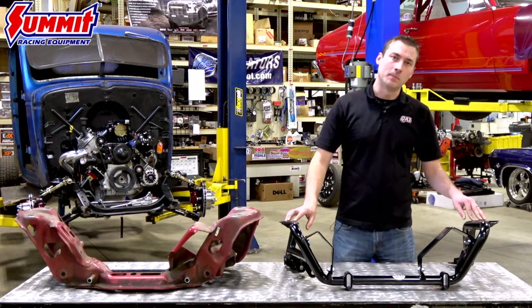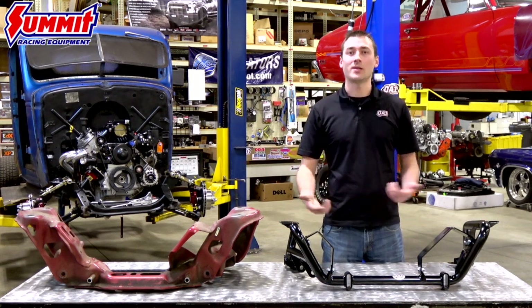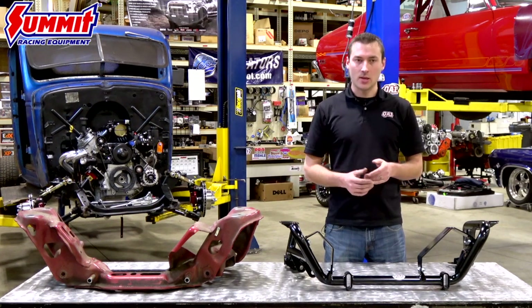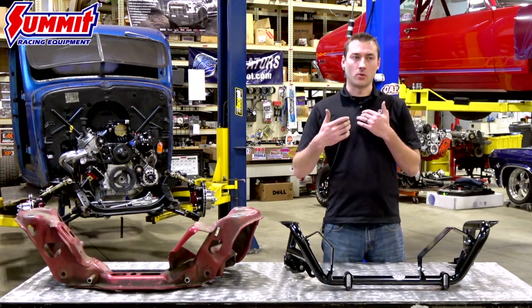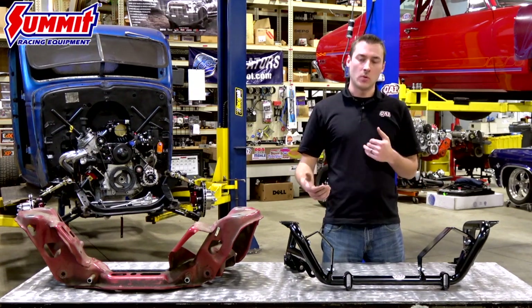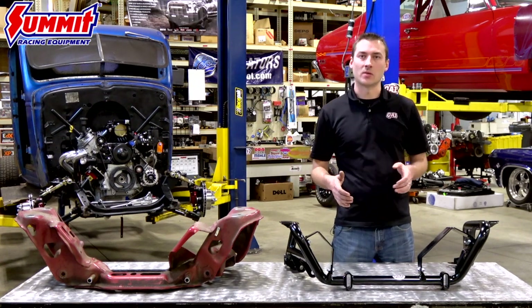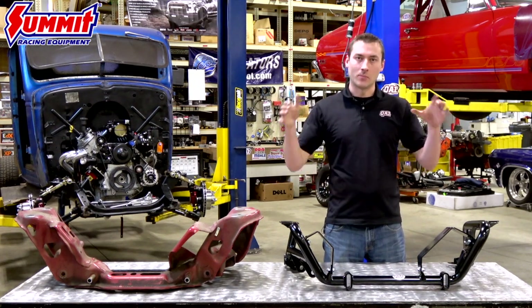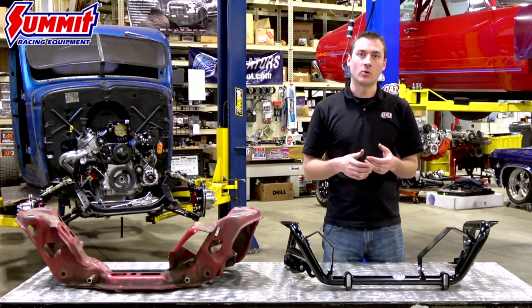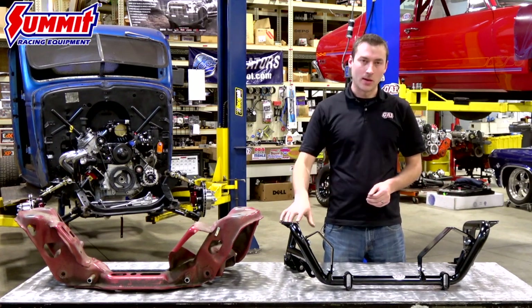We also improved different things like Ackerman and anti-dive. Anti-dive is how much the front end dives down when you get on the brakes hard. We improved the angles on that so you don't see as much nose dive, which means you won't see as much negative camber change as the car is diving, which means you're going to have more tread pattern on the ground.